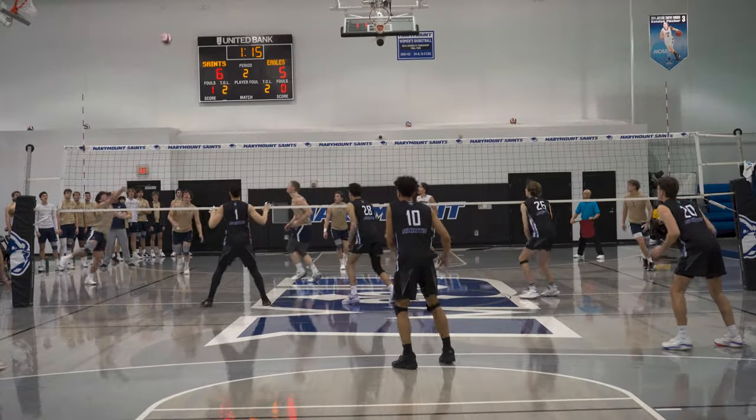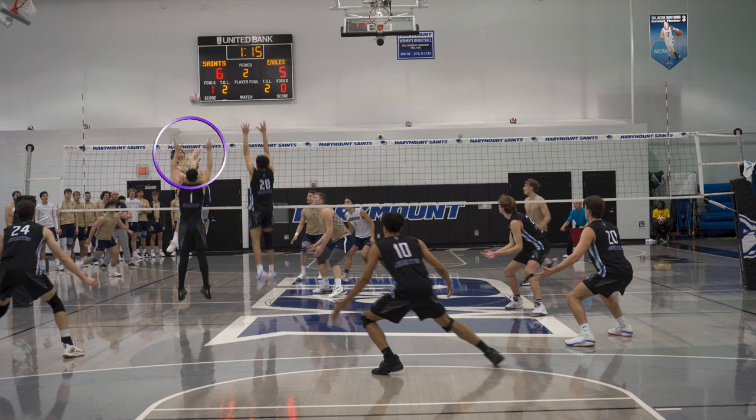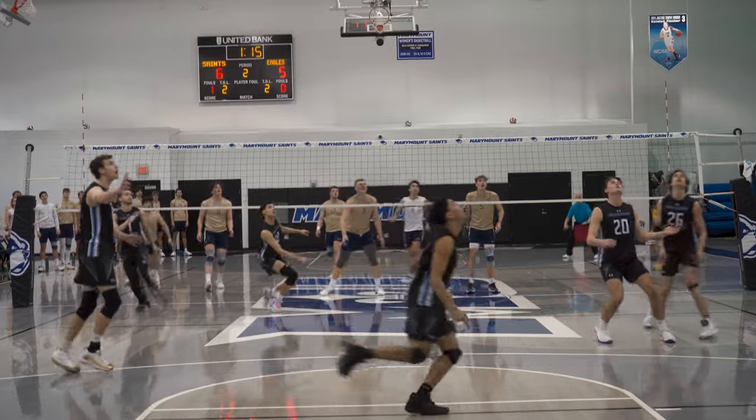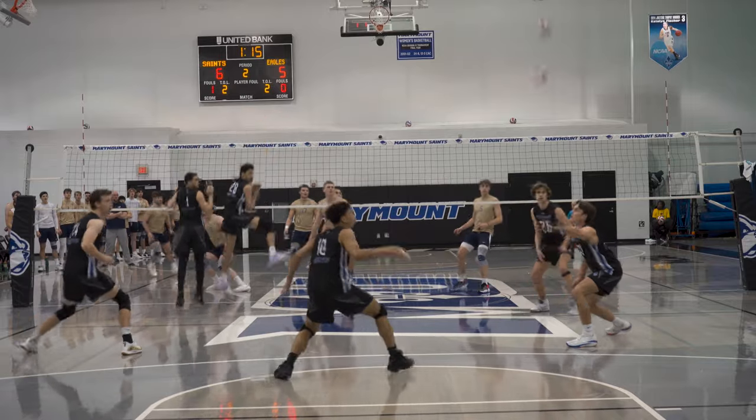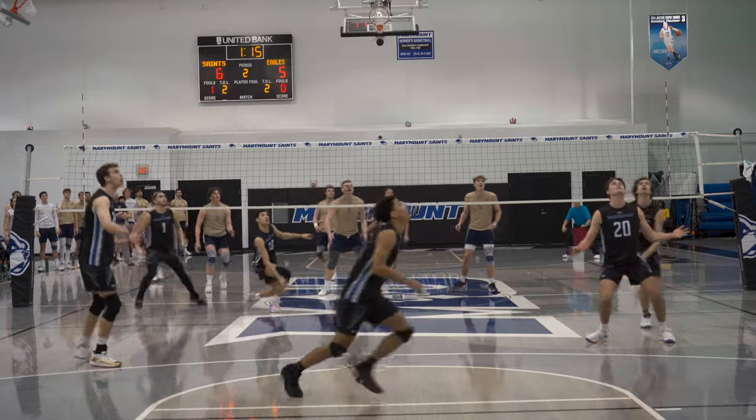The first video comes from a game where we played against Juniata, which was at one point the number one team in Division III volleyball. In this video, ball goes to their right side — this is a back row attack — and Grayson scoops the ball up with one arm. The main thing I want you to take away is his setup. His base is wide, his arms are out in front of him, his hands are open, almost like you have two teacups in your hands. Because he's so wide and his base is open, he's able to scoop this ball with his left hand and pop it up, giving us a chance to extend the rally. We end up winning this point.